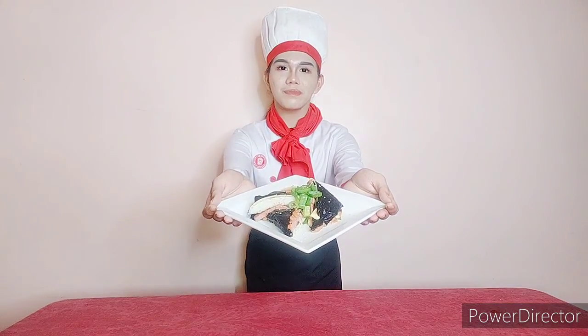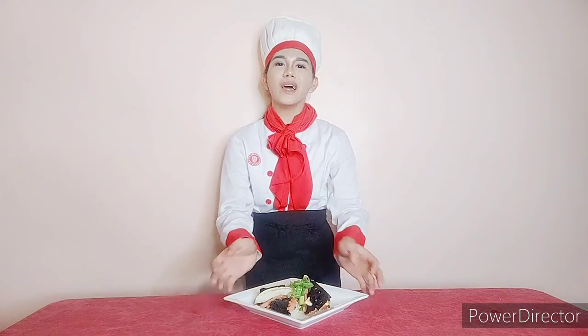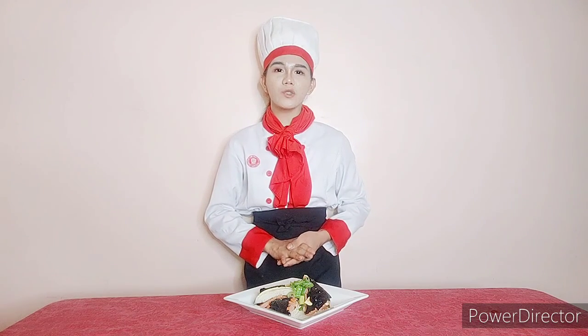This is it! We are done with our special dish from Korea. We have the folded kimbap, in line with the laboratory activity in Asian Cuisine. I am Luigi Zabala Pilon from Bachelor of Science in Hospitality Management, College of Arts and Sciences at University of the East Manila. Thank you for watching!